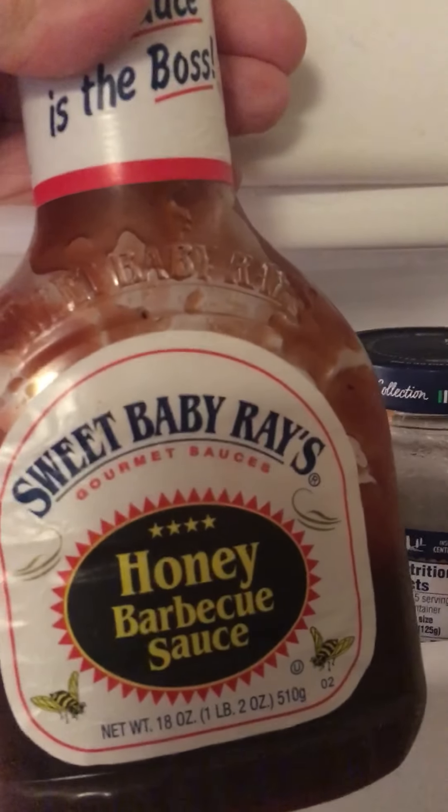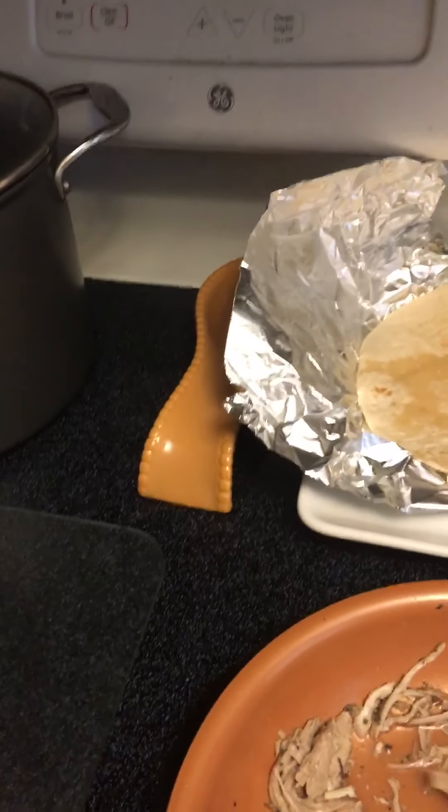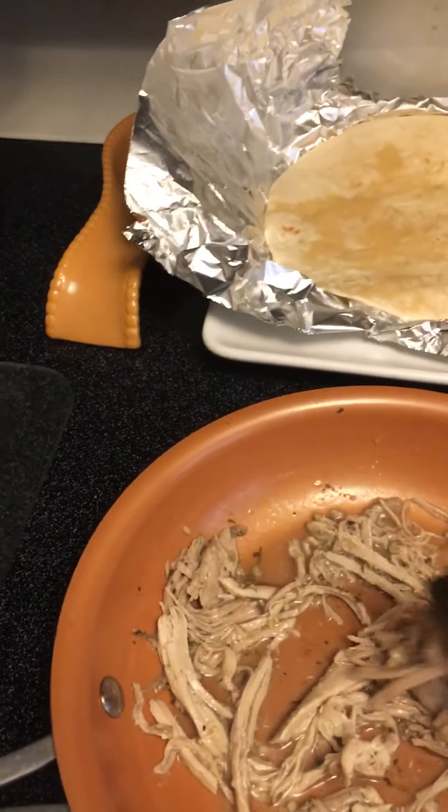I'm going to the refrigerator. I knew I forgot something but couldn't remember what it was - it's the Baby Ray's honey barbecue sauce! I used to mix it in with my pulled pork every time I made it, but this time I'm just putting it in the quesadilla.